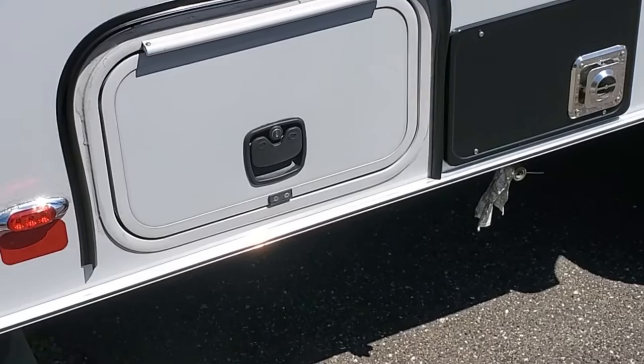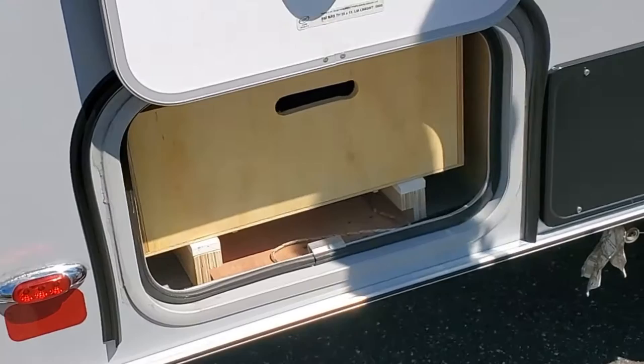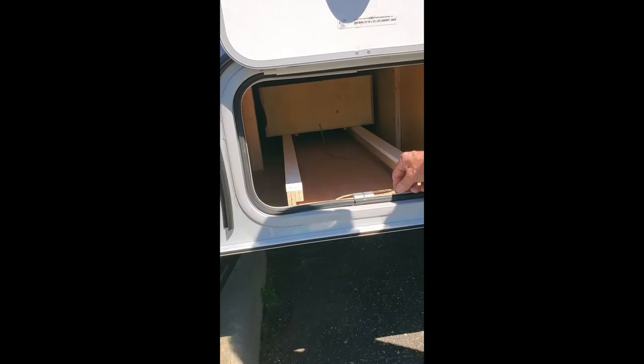One of the challenges of using the trailer is just making sure that you're efficient with the use of all the storage space. This is a storage area that Dave is accessing right now, and he made a sled system to fit in there. The things we put in there would slide through almost to the other side, and this is the only access area. So he made the drawers with things that we'll need when we first get into camp.